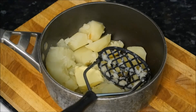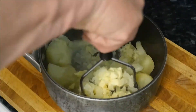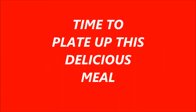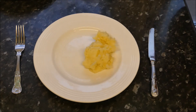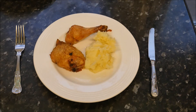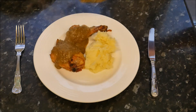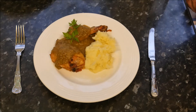Now we can mash the potatoes using loads of butter — real butter. Don't use anything else, just real butter.